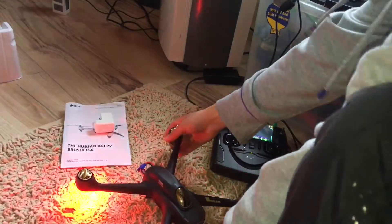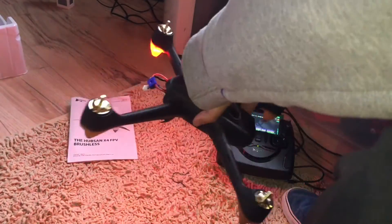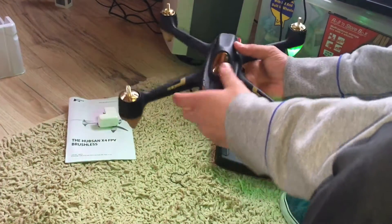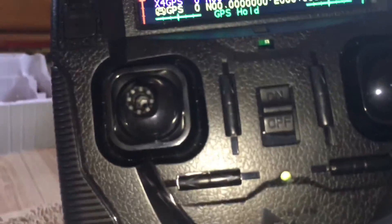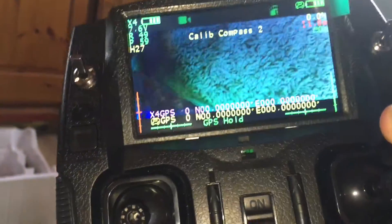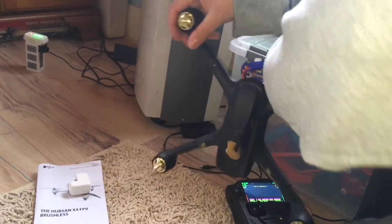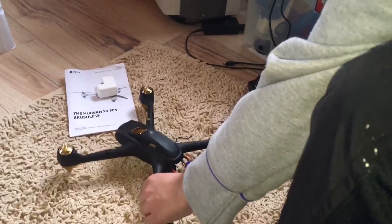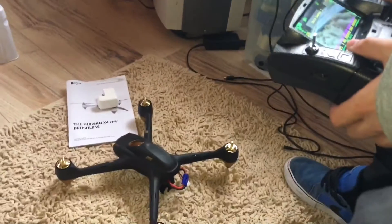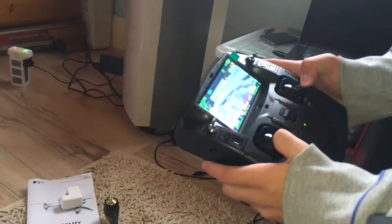To calibrate compass 1, you just spin it around like this until it turns green. And now it says calibrate compass 2 — for that, you just turn it around like this. And that's it — as you can see, you're ready for flight now.